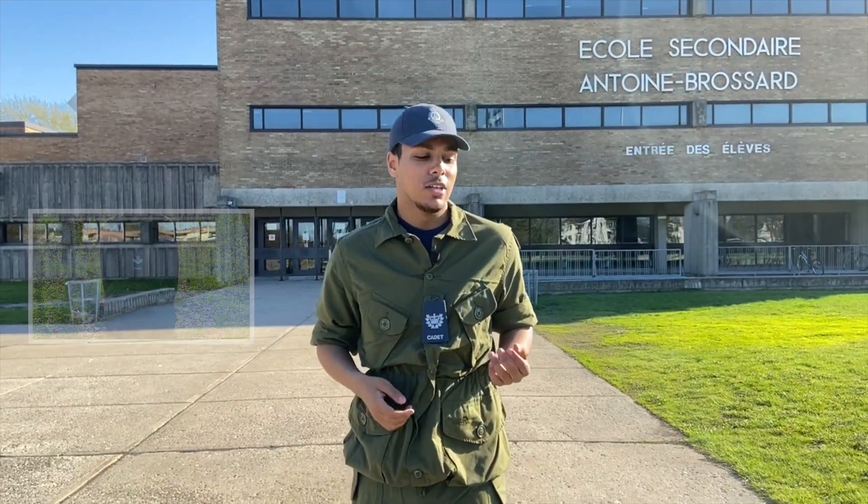Stick till the end because we have some awesome footage to show you! Your F.T.U. is composed of 4 different items: your headdress, your shirt, your trousers, and your boots. You will have to wear them differently depending on the type of training that you are having.